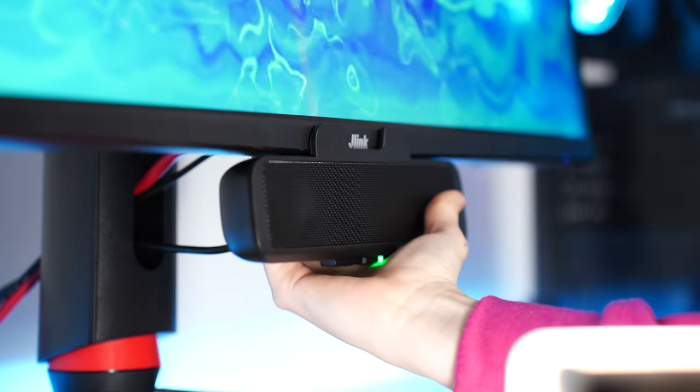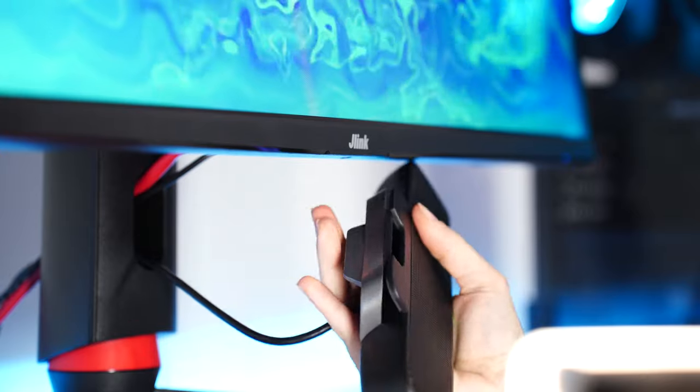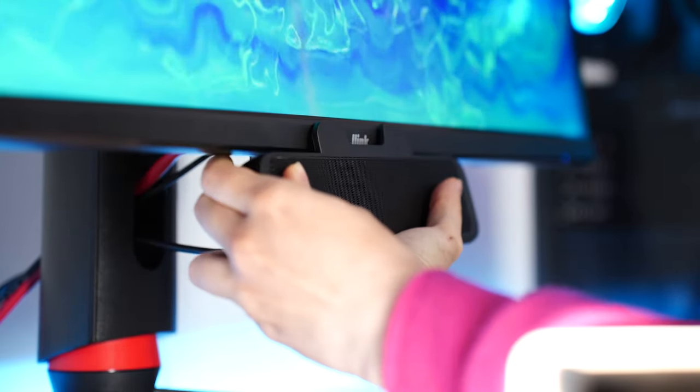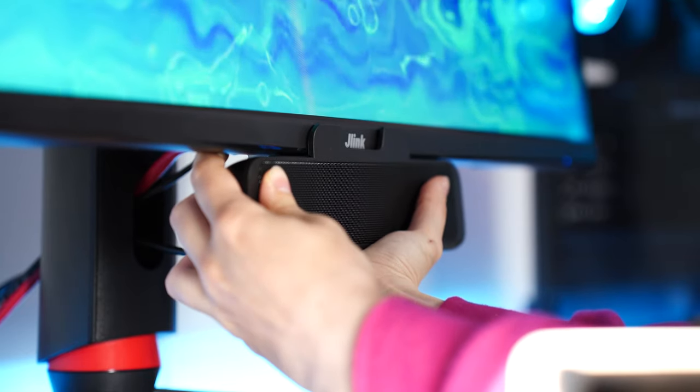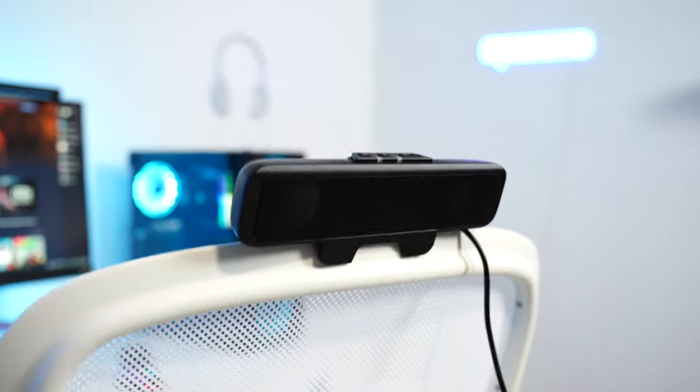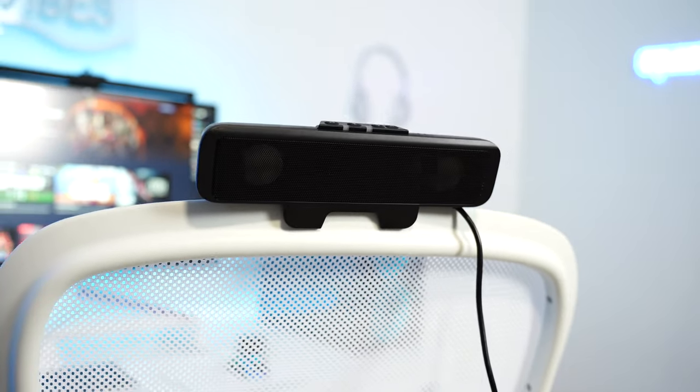Now there's only one issue: if you have a super thick monitor, the clip doesn't open enough. It actually fits on quite a lot of things — it does get pretty wide — but if your monitor is super thick, especially at the bottom, you probably won't be able to use this.